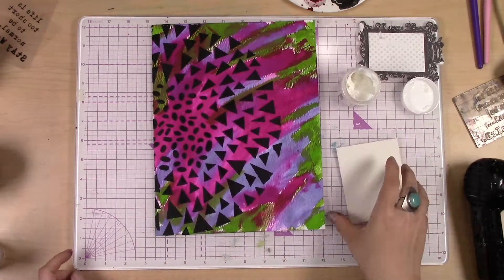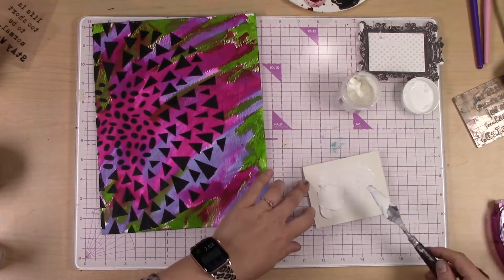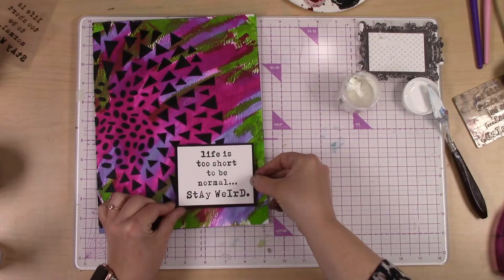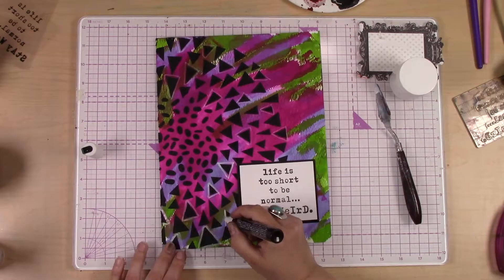Then I'm using some super thick gel, which is an amazing adhesive. It's not just an adhesive — I use it as a mixed-media adhesive a lot because it has dimension, and it's like cement when it dries. It works amazingly well.